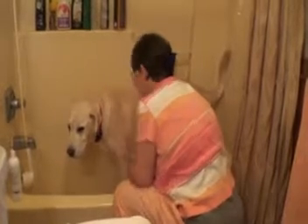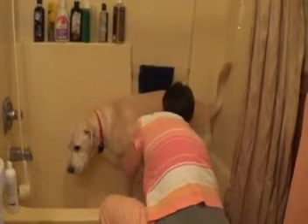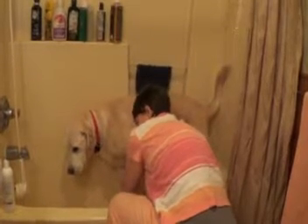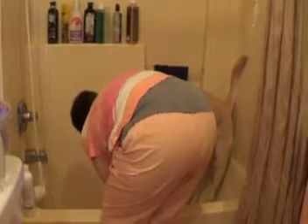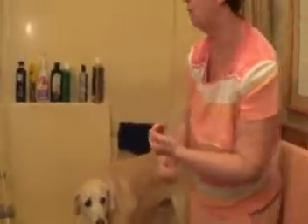I lift up the foot to get the paws, and he's very good at holding it up for a minute while I lather it up. You want to get a good lather and get in there where those allergies are. I wash my hands after applying the shampoo, because of the soap I'm going to stay away from his mouth.